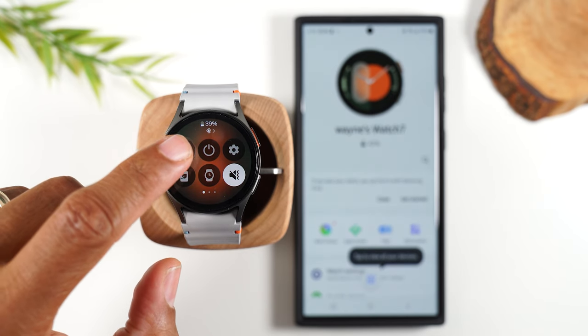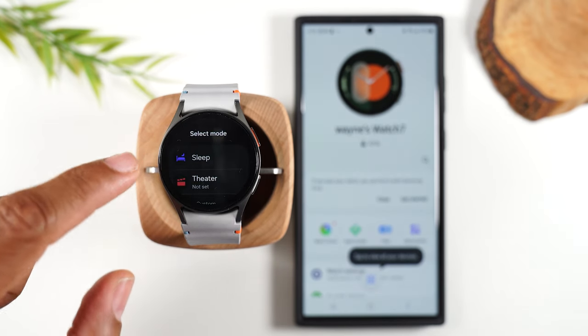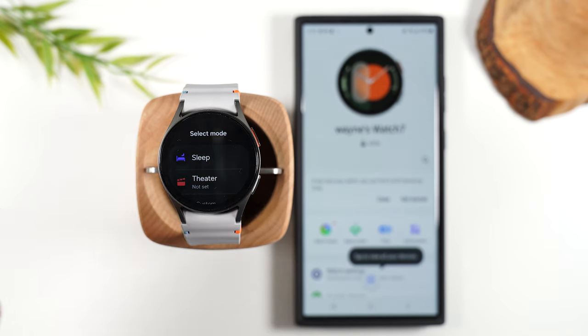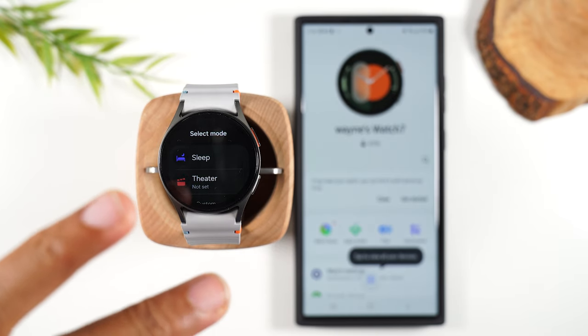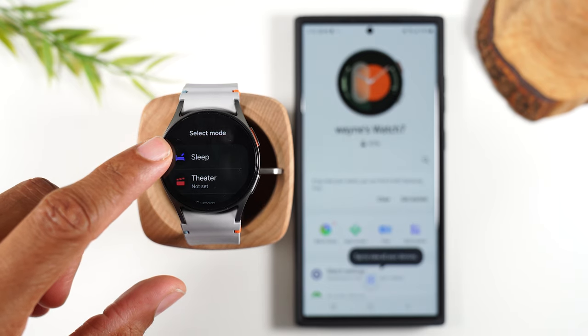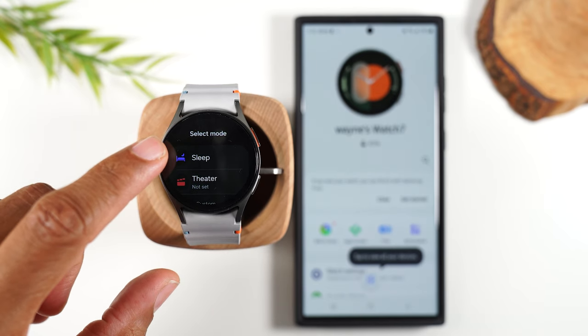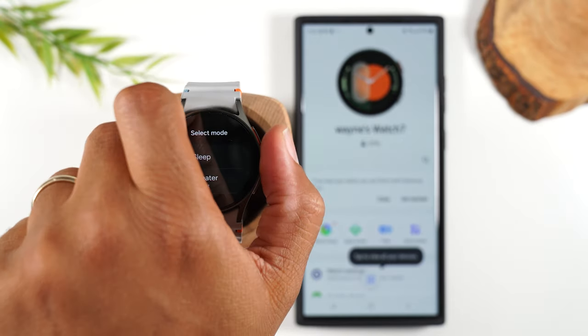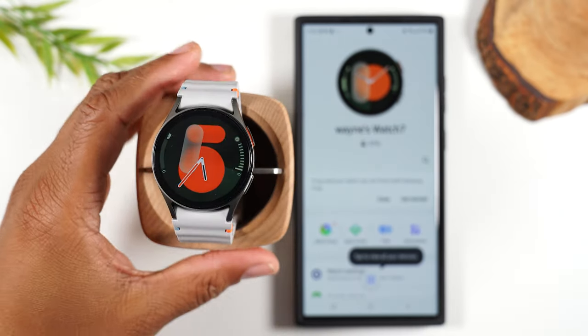This is an important one to know — for example, if you go into a movie theater, you can turn on theater mode, which will dim down the screen and silence all notifications. This is the sleep mode as well — you can manually turn this on so at night you won't get bombarded with notifications, and you can also customize that in the settings.